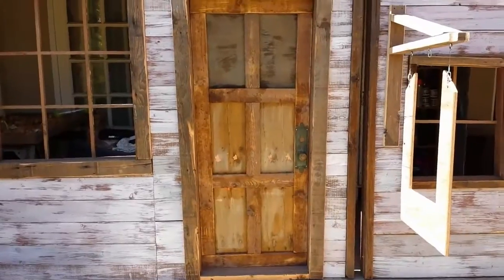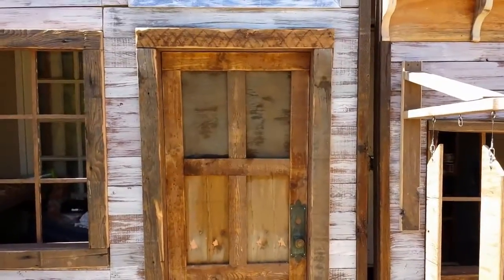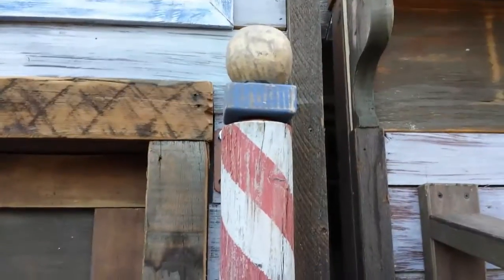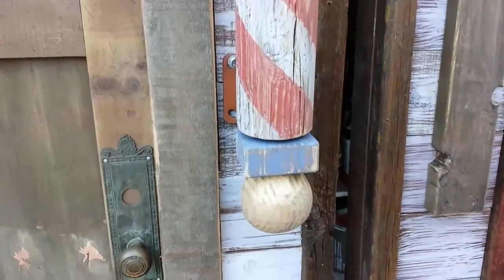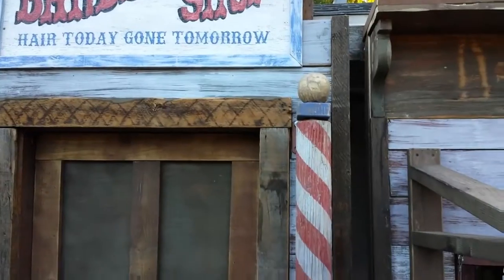I am super stoked about this door. Chris is like, 'I haven't even seen it yet' — poor guy, he's always behind the scenes attaching everything. All right, so here it is up there on the wall — up close, and it spins, which is wonderful. Either way, I think it looks really good.